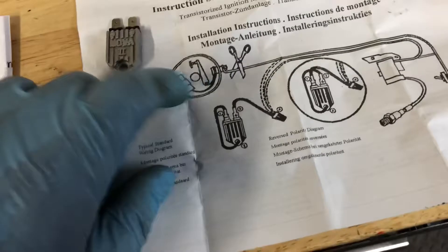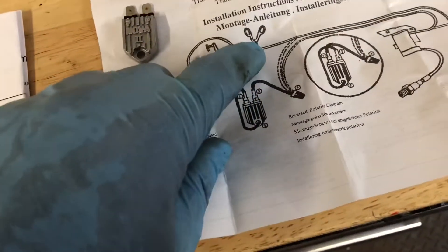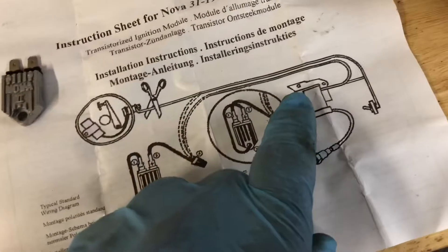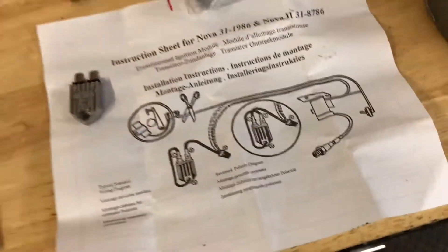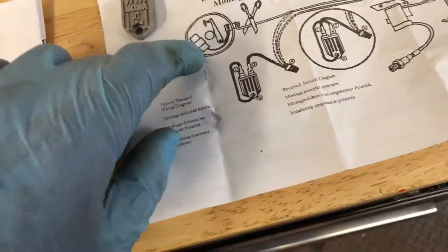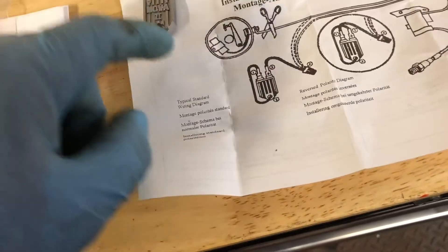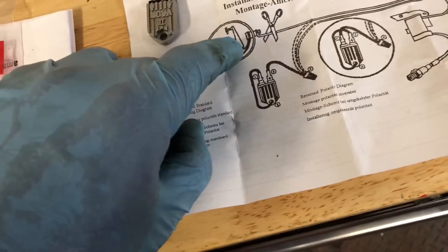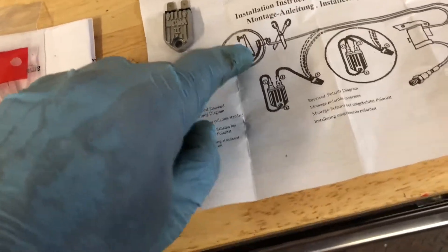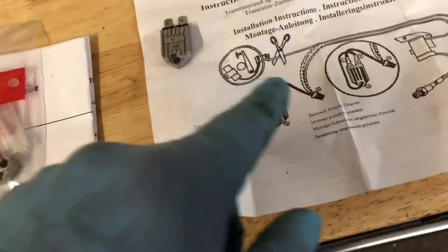You're supposed to be able to cut the points out and the condenser and put this in, but there's only one trigger on a chainsaw, and we have four potential pulses on the Bull Taco. So what we're going to do is pull the condenser off, leave the points in place, and wire the ground side to the points trigger — effectively only allowing us to see one of those pulses so we don't overheat the NOVA.